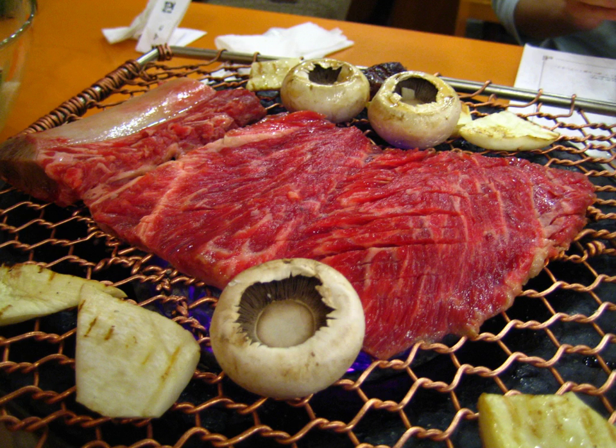Galbi is made with beef short ribs, marinated in a sauce that may contain soy sauce, water, garlic, sugar, and sliced onions. It is believed to taste best when grilled with charcoal or soot, such as burned wood chips.